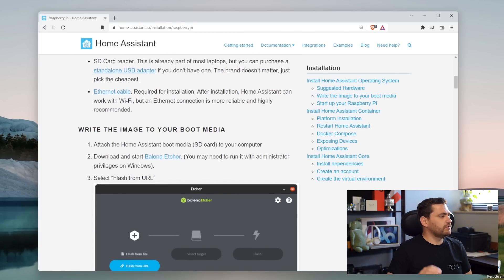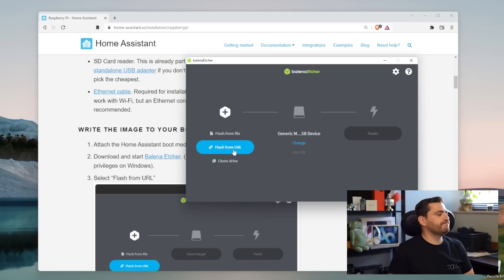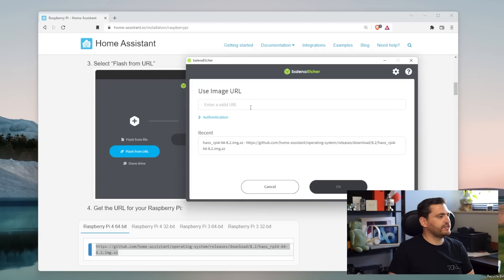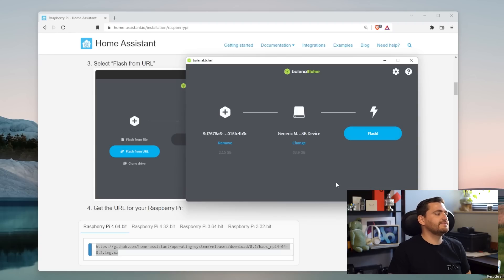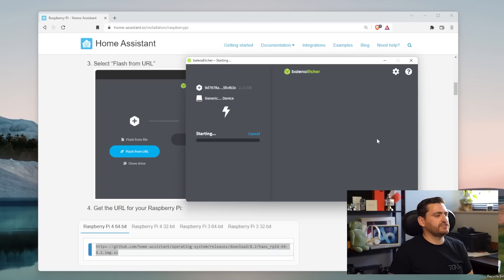We need to write the image on the SD card. For that, we're going to download Balena Etcher, which is available for free. We're going to opt for the Flash from URL option. Next, we just need to scroll down and copy this link — make sure this is the link for Raspberry Pi 4 64-bit. Go back to Balena Etcher, paste the link, and hit OK. This will take a few seconds, then make sure that you are writing on the SD card. In my case this is a 64 GB version. Then just hit Flash. This will take a few minutes depending on your hardware.